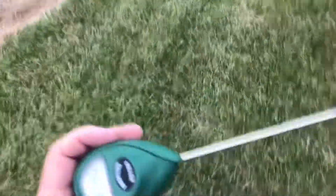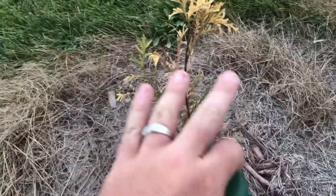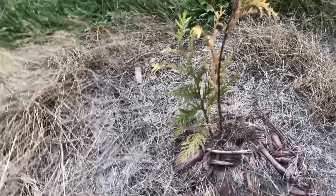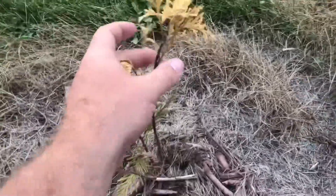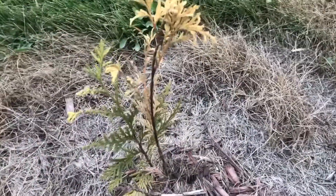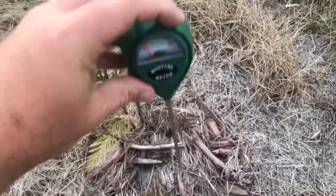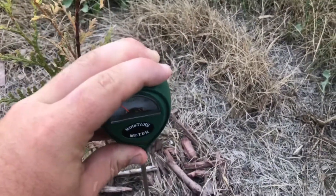Finally it hit me — I bought this moisture meter a couple months ago. Let's see what this thing says. Look at this one — you would think it's dying from being dry. Watch this when I check it. This Green Giant right here is turning brown. So you're like, alright, it needs more water. Well, let's put this in the ground and see what it says.